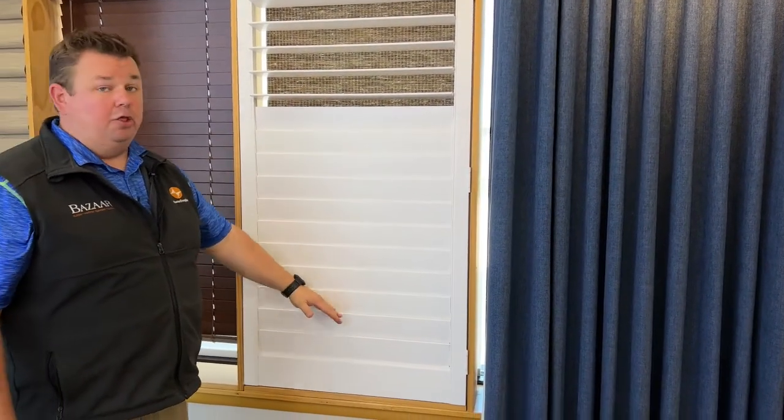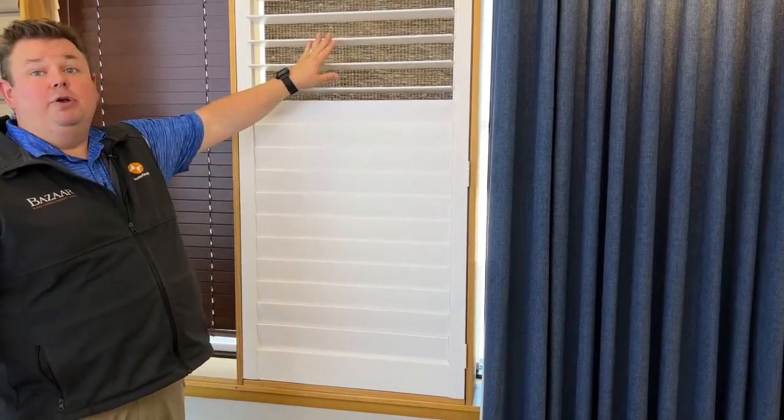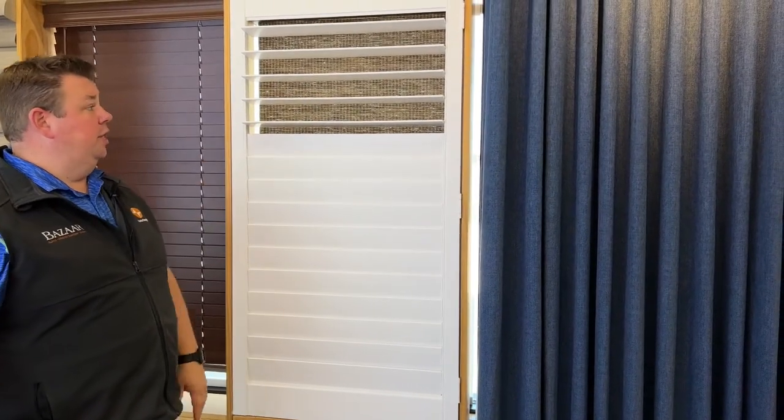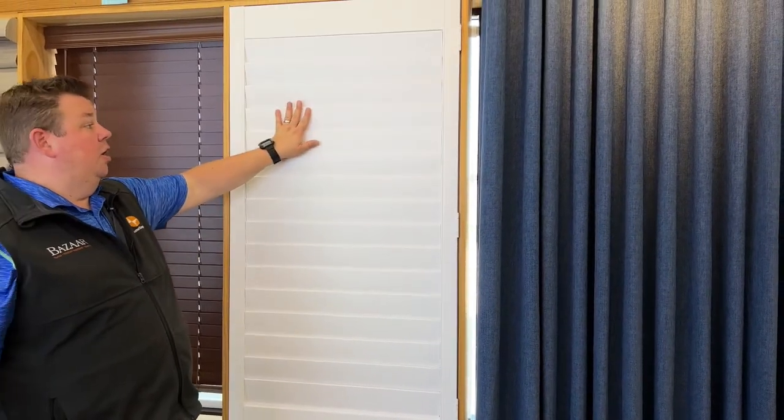It can have a top-down bottom-up feature, or what we call a split tilt, allowing you to have privacy on the lower half of your windows while still having the upper half open — either to see out or to get natural light in. And then if you want full privacy, you can close them up.